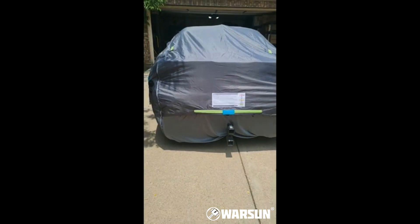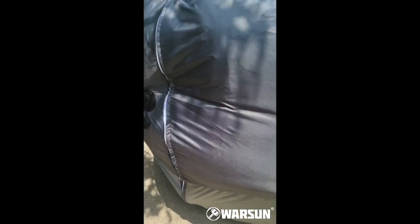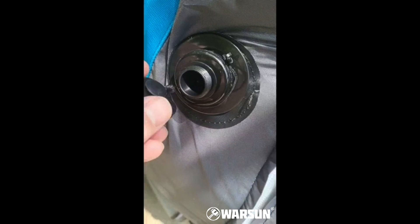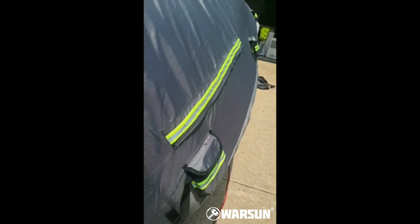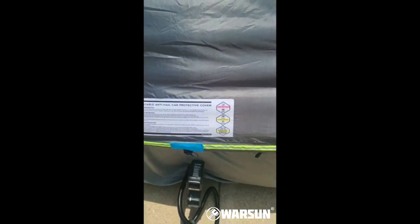I got it all pumped up. The one-way valves — I just wanted to show that they work really good, no air coming out. Nice and puffy on this side, nice and puffy on the top, all the way — even at the top where I have the antenna is cushioned. Same thing for this side — very nice. This actually works really good, just like they say it does.